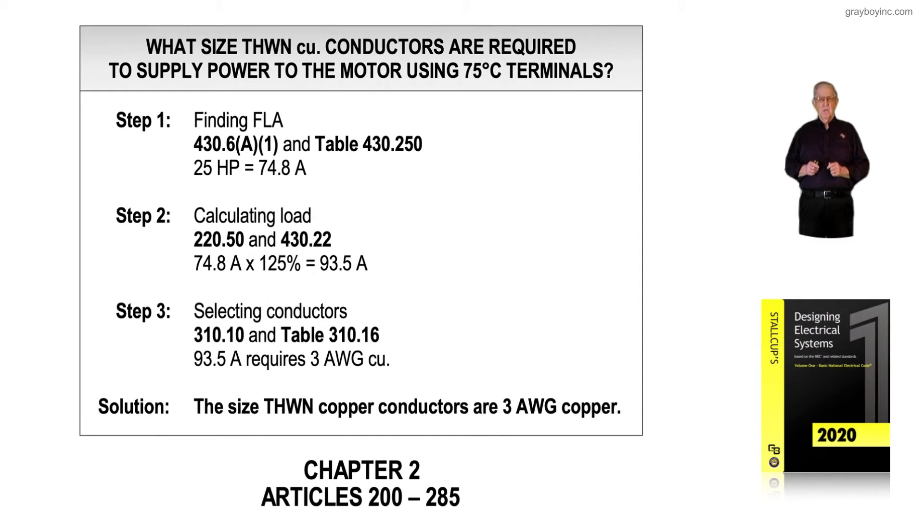This illustration deals with Chapter 2, and NEC Chapter 2 contains Articles 200 through 285. What we're doing in this illustration is calculating the conductors from the previous illustration. The title here states that these THWN copper conductors are based on 75 degrees C terminals.